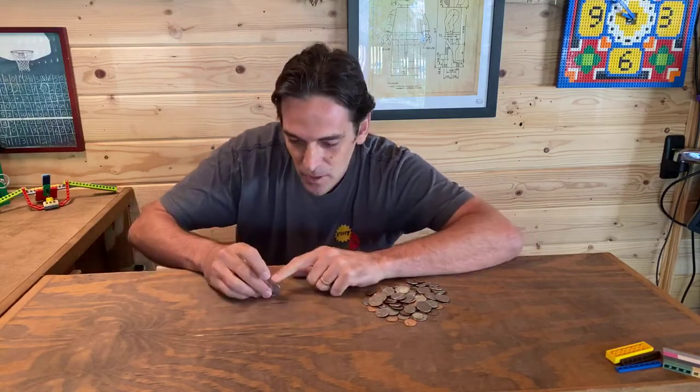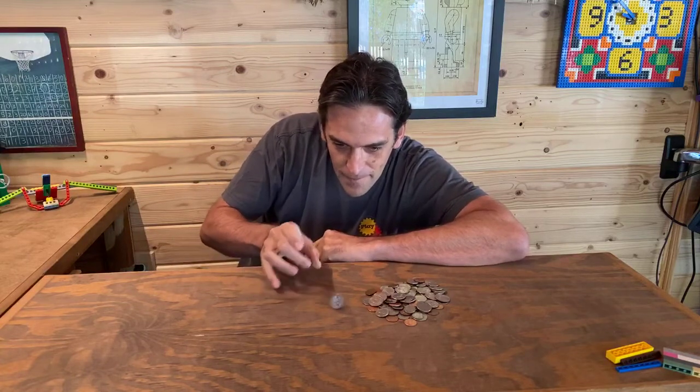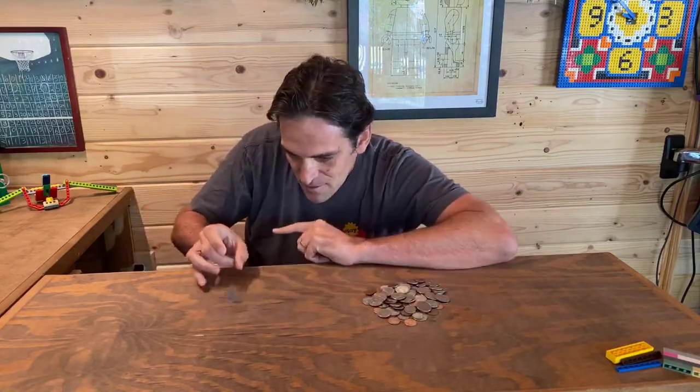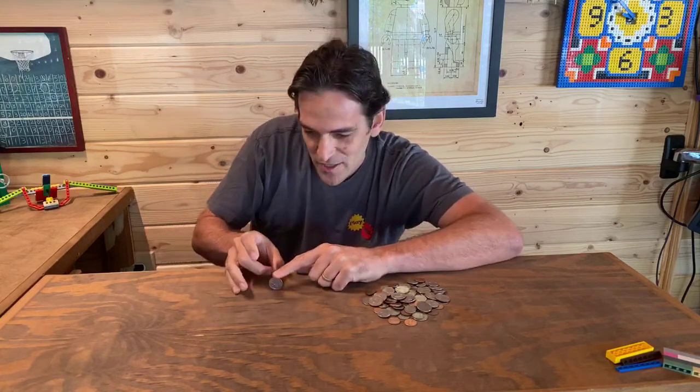I don't know if any of you have ever played this before, but this is a little game that my dad, brothers, sister, and mom would play at a restaurant. We would flick a coin and try to keep it going as long as we could, shooting it back and forth to each other. If you get good you can also try to stop it, which is pretty fun.